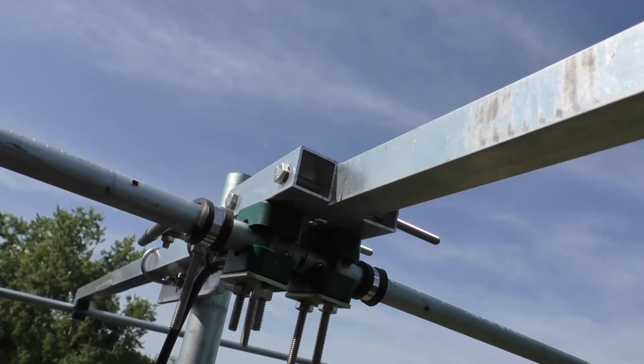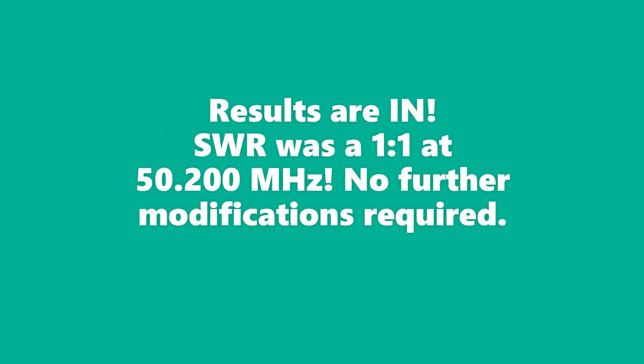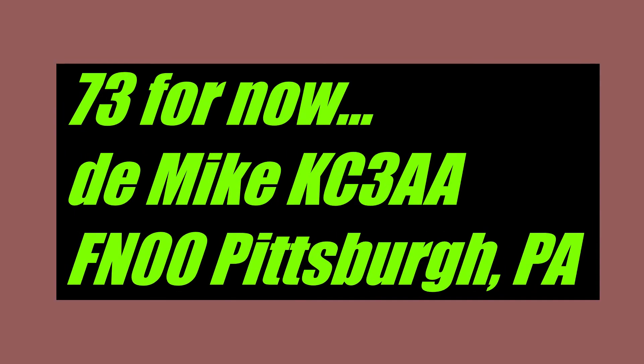All right, till next time — 73 from KiloCharlie3AlphaAlpha. All right, the results are in and I actually cannot believe this. The SWR is flat on my radio. I don't have an external RF meter, so I'm just relying on the built-in SWR meter on my Yaesu FTDX 3000. It was actually flat for about 600 to 700 kilohertz wide, and about a megahertz wide under two to one.